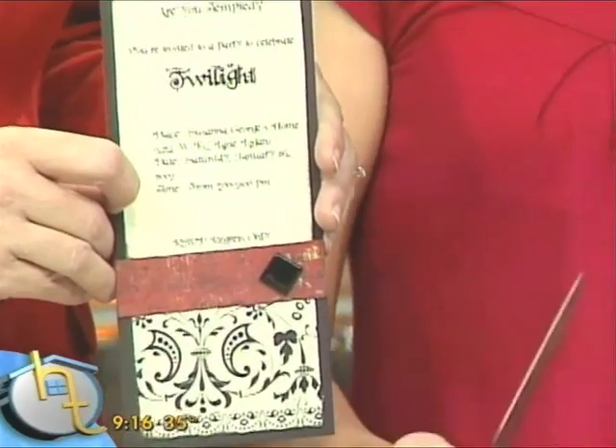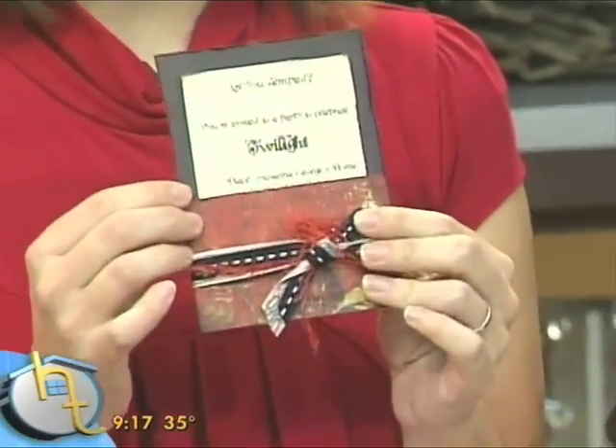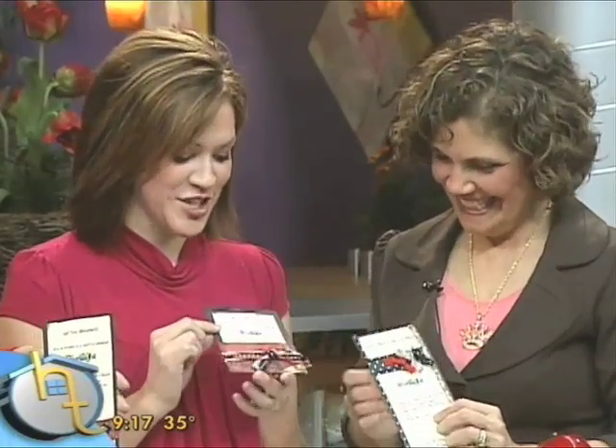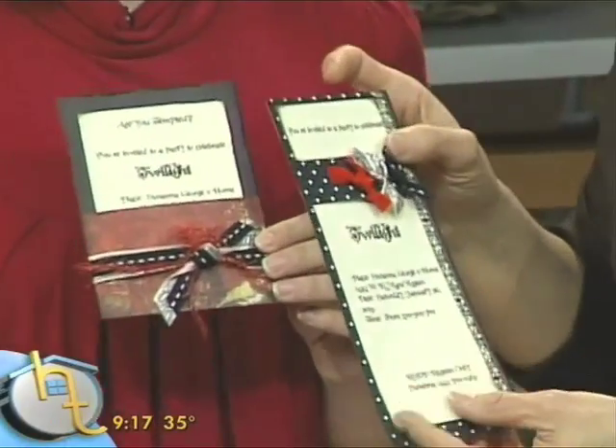One technique is inking them. You just go around the edges like this, and it gives it that fun inked texture that's a little more dark and fun. The other thing is you grab a knife — please be very careful — and you give it this kind of rough-edged texture by going along the back. So don't have your little kids help you with that one; little kids should not participate in making this. But that gives it that fun, rough-edged look. I also found lots of fun ribbon that's textured and froofy — it just makes you want to celebrate Twilight even more. They're gorgeous invitations.